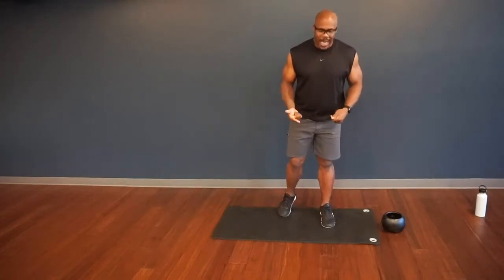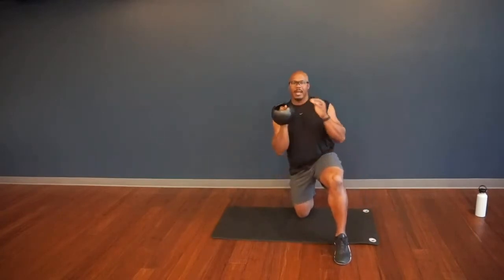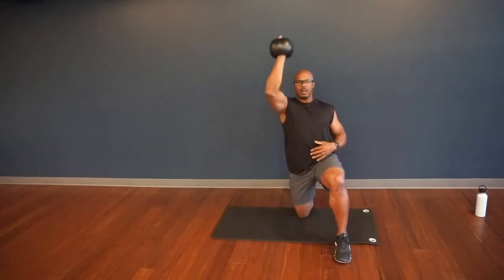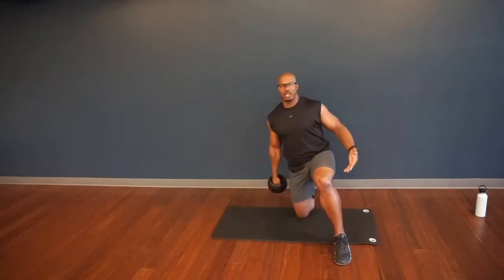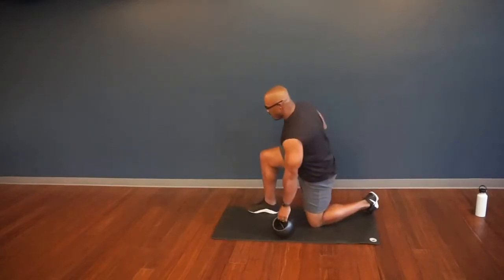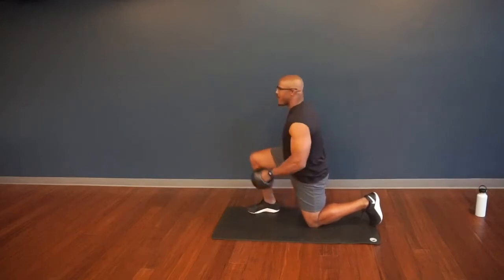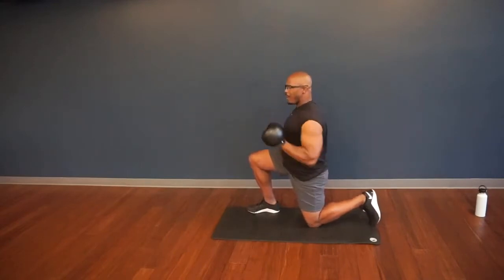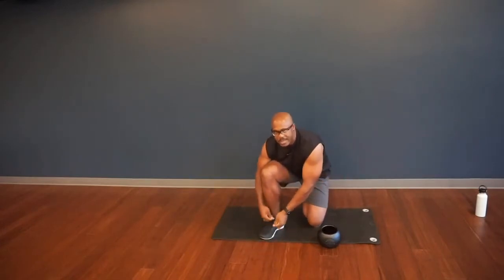The first exercise is a half-kneeling dumbbell press. Ladies, 10 pounds; guys, 15. Go into a half-kneeling position with your right knee down. Press the weight straight up over your head and back down — nice tight core. Drive it up, punch it through the ceiling, and pull the weight back down. Then transition to the other side with the left knee down, right leg up. Make sure you squeeze that butt cheek to stabilize the hips. Press that weight straight up and straight back down, free hand stays off the body. Brace your core — no unnecessary movement.